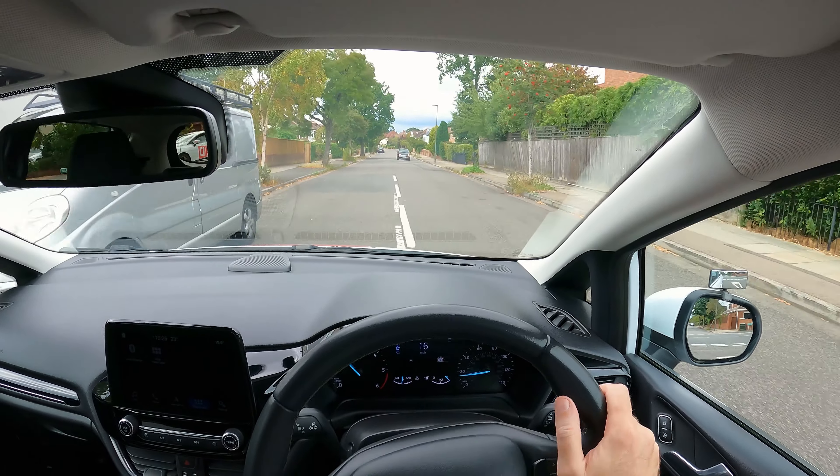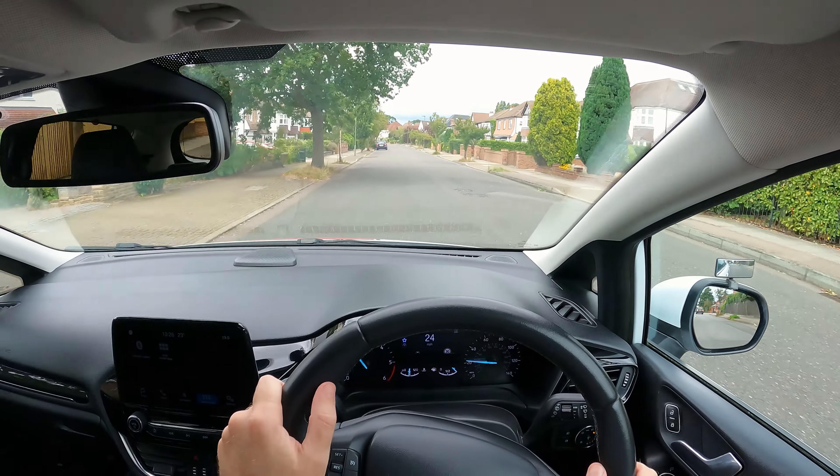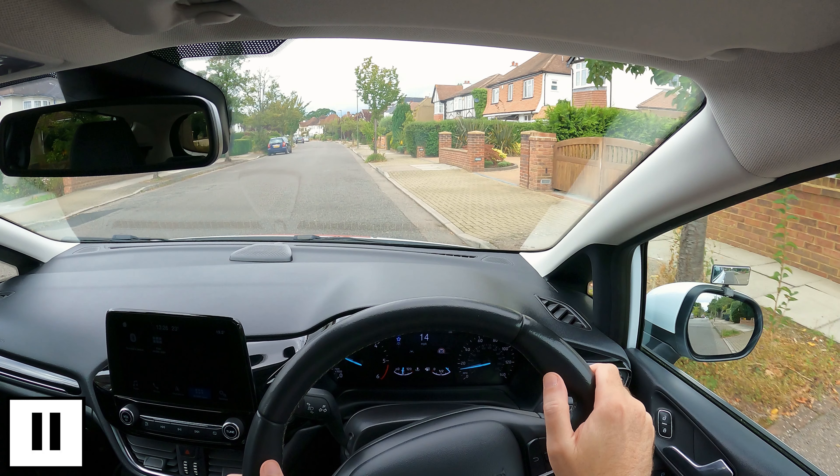Check the interior mirror and right hand mirror, do a quick right shoulder check, signal right and gradually move over to the right — but not too sharply, or there's more chance of hitting the curb.